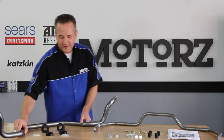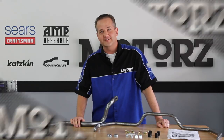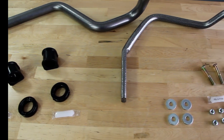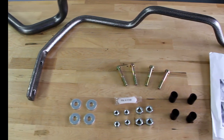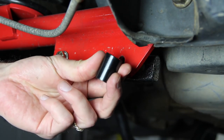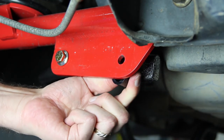Now that we're done installing our subframe connectors and control arms from BMR, we decided to take our suspension upgrade one step further with a new set of Helwig sway bars. One of the easiest aftermarket products you can install to improve handling is a set of Helwig sway bars. The rear Helwig sway bar includes spacers which would normally go inside the factory lower control arm, but since we've got the aftermarket one from BMR, it actually goes on the inside between the control arm and the sway bar.